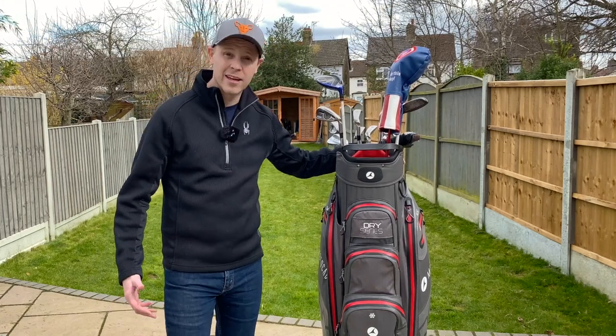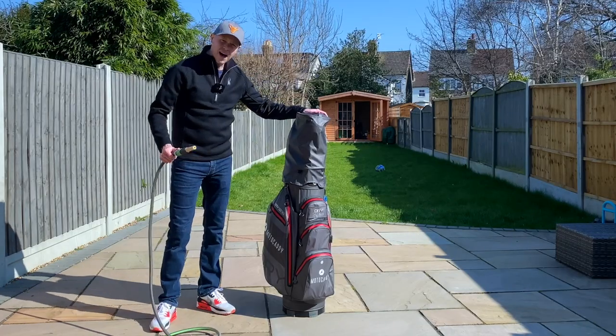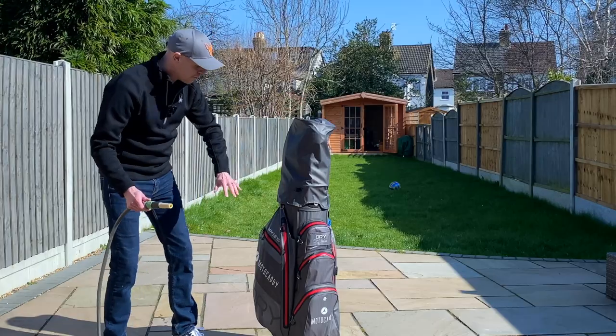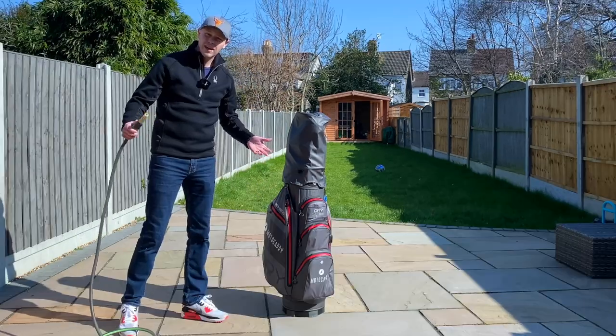I feel like I'm posing for an awkward photo with a bag. So I've got the clubs under the hood cover — actually quite impressed with the quality of that hood. I've also got a few bits in all of the pockets which are done up nice and tight. So let's test this out.